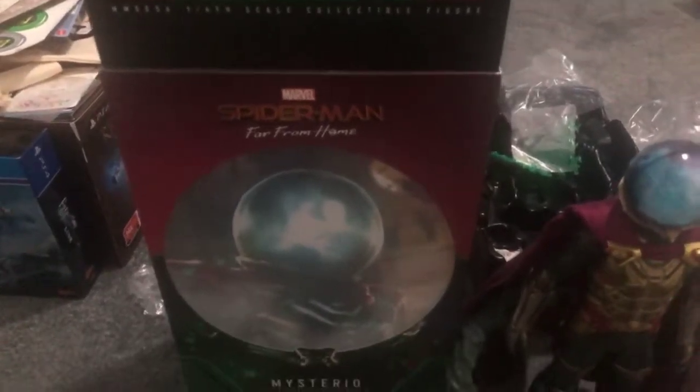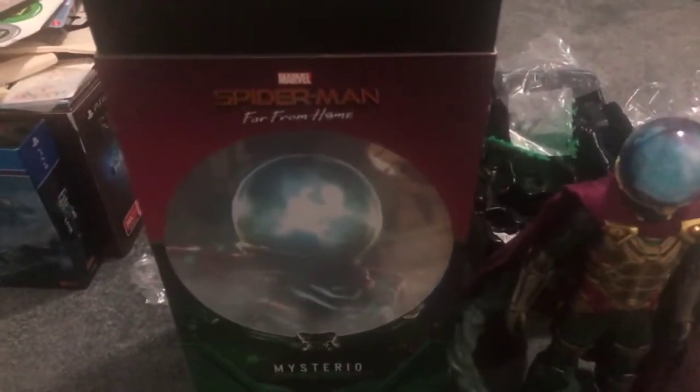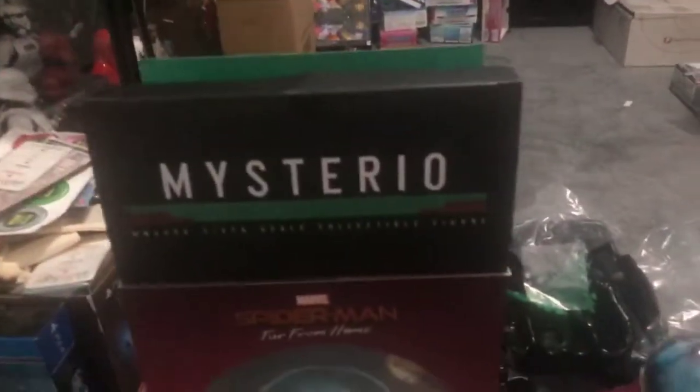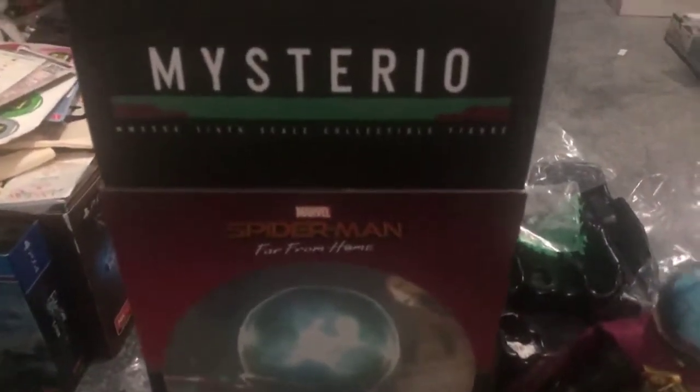Hey guys. So yesterday I did a video where I gave you the video of the 1/6 scale Hot Toys drones that Mysterio had control of during Far From Home. Today we have the man himself, Mysterio, also known as Quentin Beck.